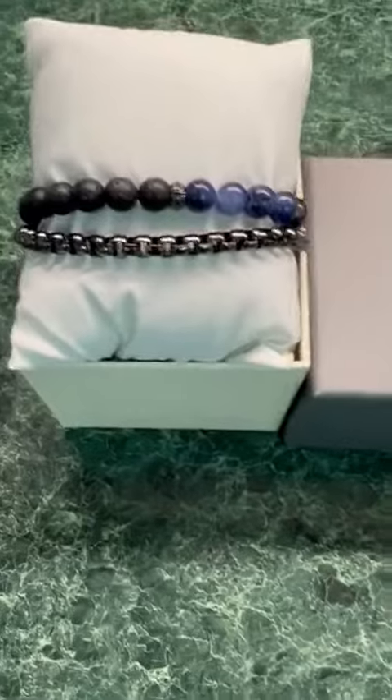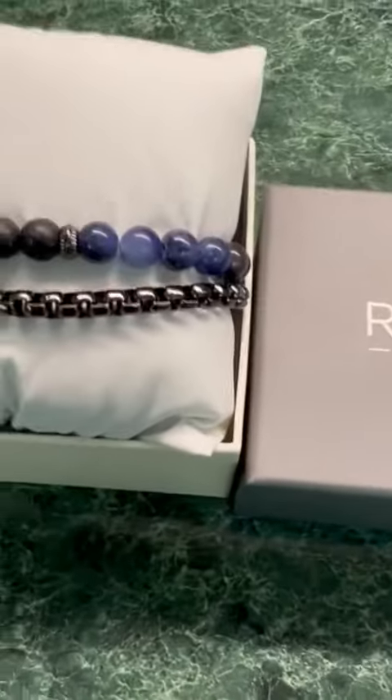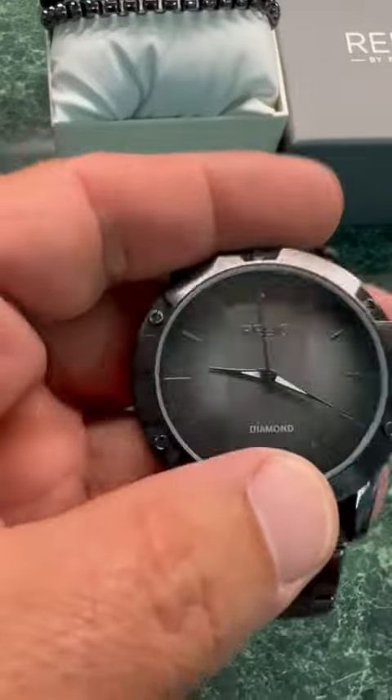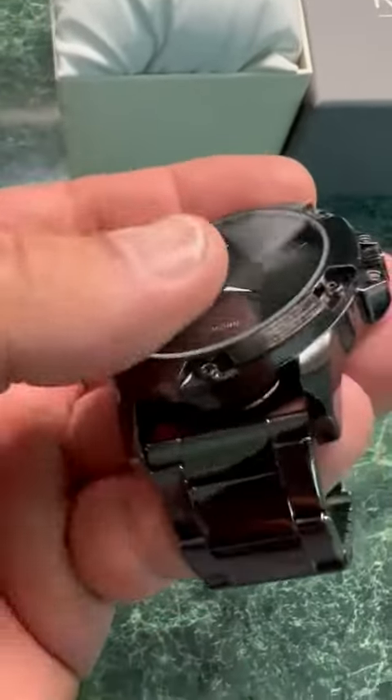It comes in this package material here with beads and stuff, but that really doesn't mean a lot to me. This has a mineral crystal hardness on the glass, and I get a fluorescent light reflection there, but it's pretty scratch resistant.